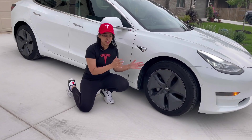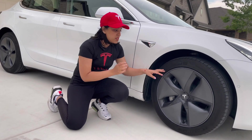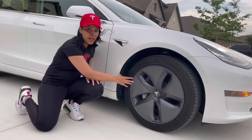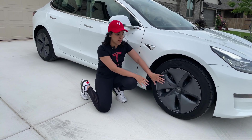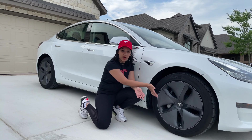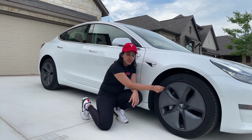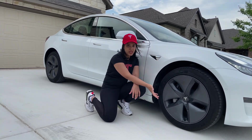Let's talk about the tires first — Michelin tires, alloy wheels, and plastic caps. The plastic caps are there to increase the efficiency. People who are not a fan of plastic caps can remove them — they are removable. You get a different look of the car with the wheels.